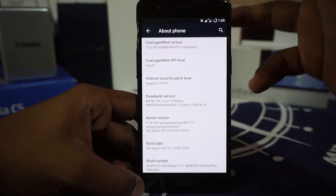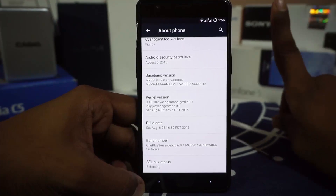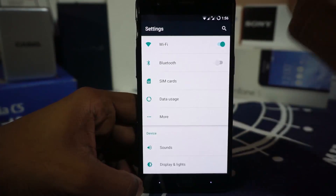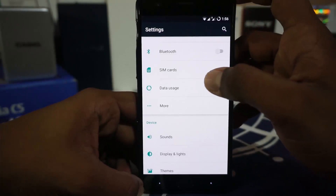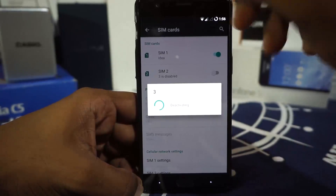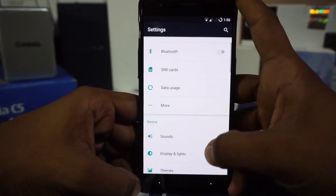The current version is CyanogenMod 3.18.38. Dash charging is enabled, which is something I wanted to address in this video. All the usual CyanogenMod features are there and the usual problems are also there. Particularly for me, the SIM card — the activation of the second SIM card does not go away; it just stays there with its ugly face staring at me.